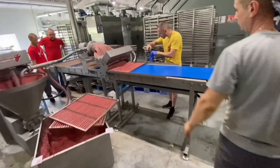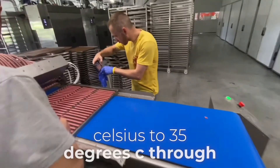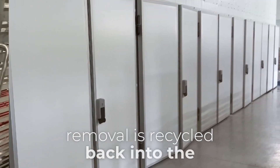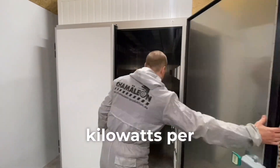It then proceeds to a drying chamber for 12 to 20 hours, where moisture is removed at temperatures of plus 20 degrees Celsius to 35 degrees through condensation using a refrigeration unit and a heat pump. The generated heat during moisture removal is recycled back into the chamber. The drying chamber operates at 5 kilowatts per hour.